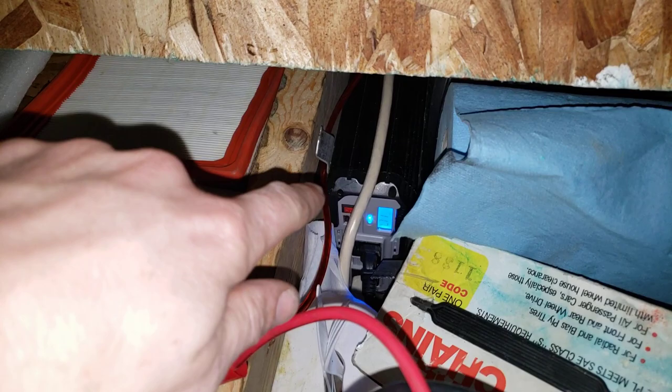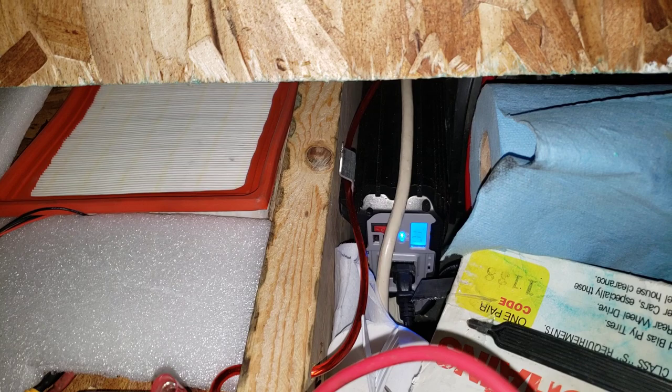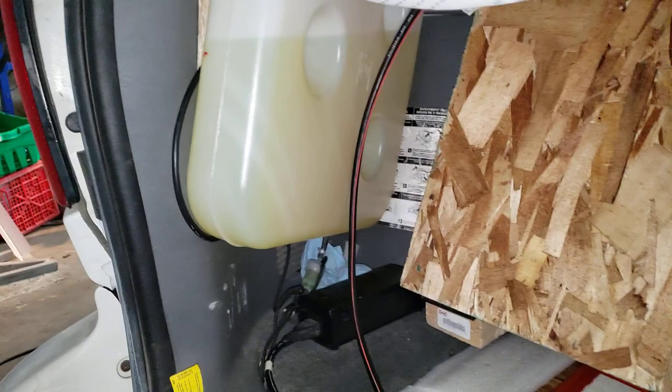I've got a 1000-watt inverter — it's modified sine wave. I plan to get a pure sine wave eventually because some devices don't turn on or make a loud buzzing noise, but luckily the Xbox and monitor are not affected. I've also got tire chains since it's front-wheel drive and I plan on traveling in the winter.